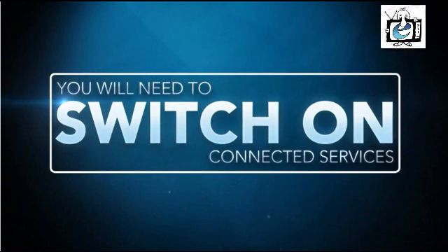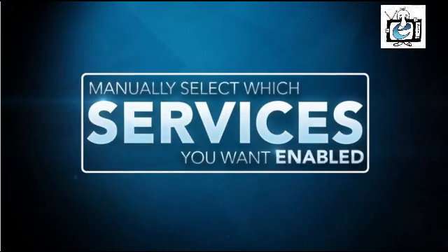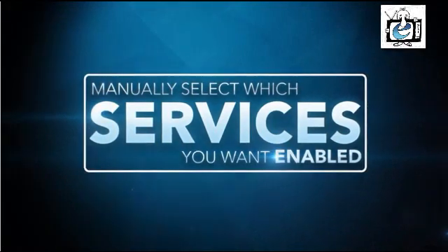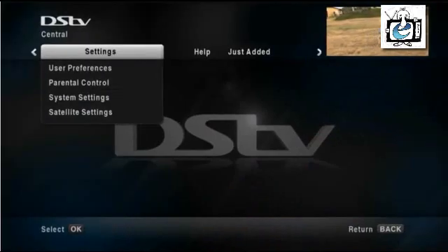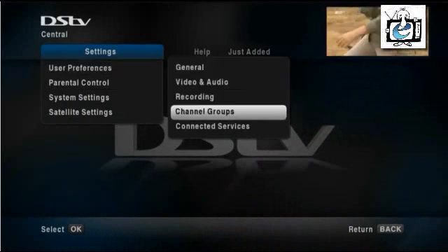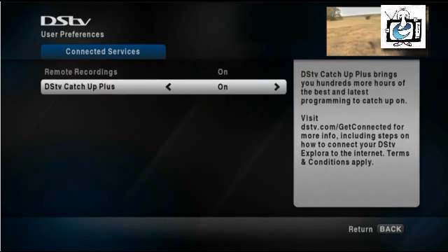Next, you'll need to switch on your connected services. The default setting for all connected services is off, so you'll need to manually select which of the services you would like enabled. To do this, press the blue DSTV button on your remote, select Settings, select User Preferences, select Connected Services, and then choose which services you want on and which you want off.